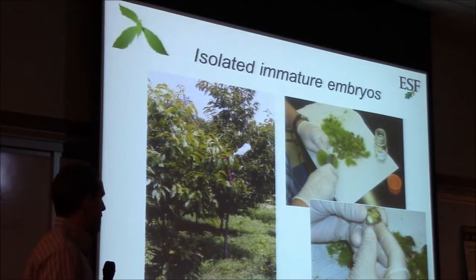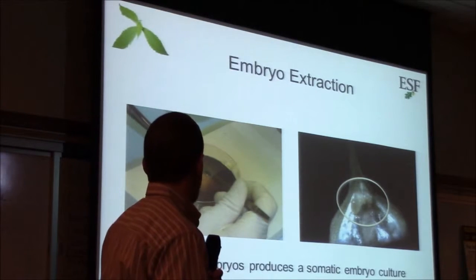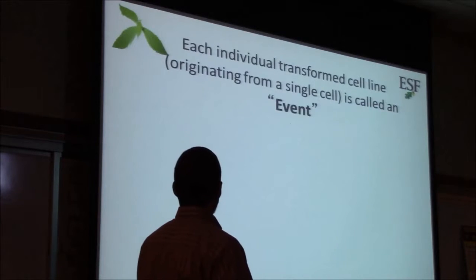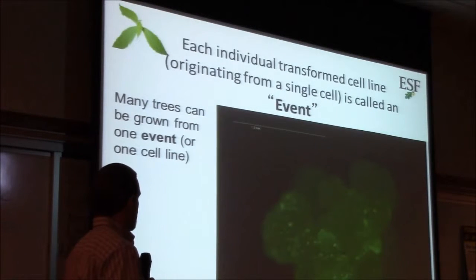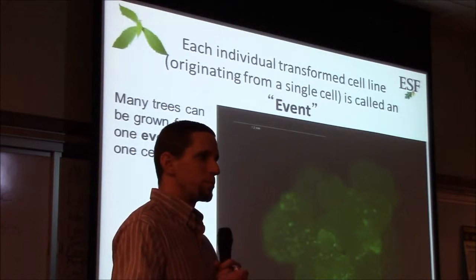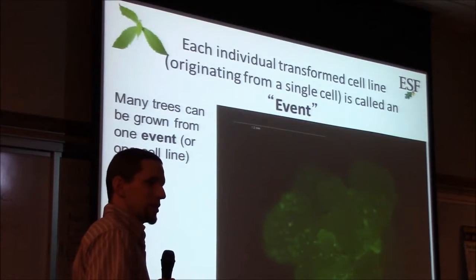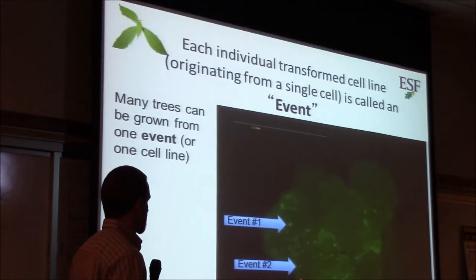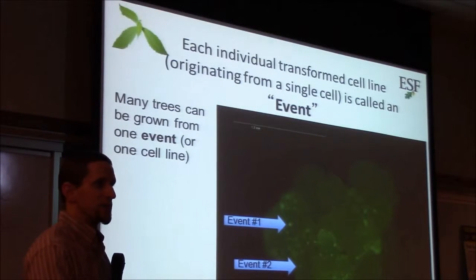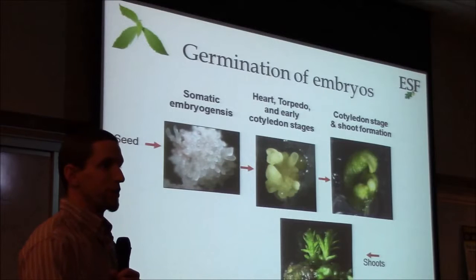For chestnuts, we isolate immature embryos — we collect nuts before they're ripe in the middle of summer, take them apart, and remove what's called the embryo, just a little tip inside the nut. It's very rare; we had to do literally thousands of these before we had a couple of cultures that would actually grow. Once we isolate those embryos, we use the bacteria to put DNA into them. Each spot is a place where our new DNA was inserted, but that's only a single cell or a few cells at that point.